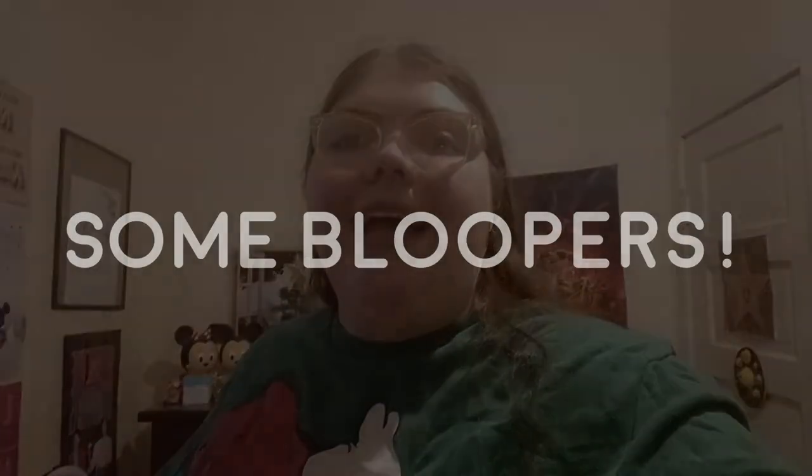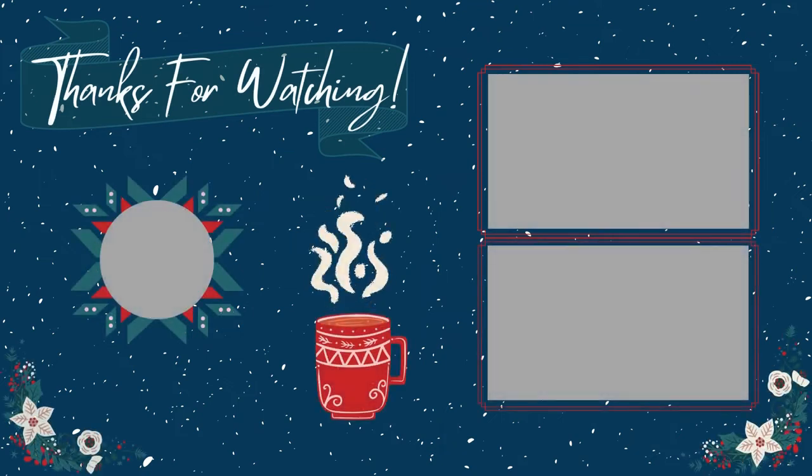Have a good one, guys. Until next time. Bye. That is it with this — that is it for the studio decor. Thank you, Santa Claus.